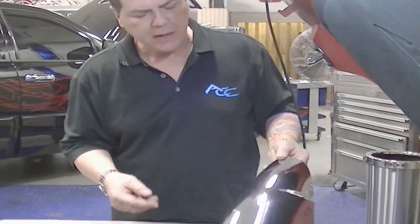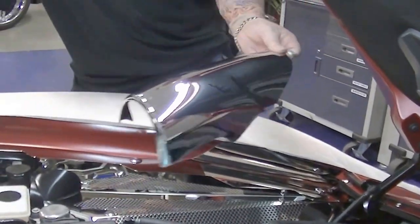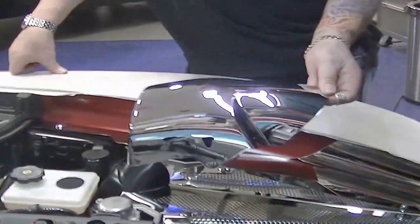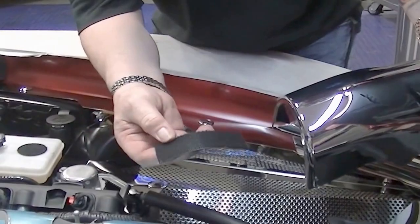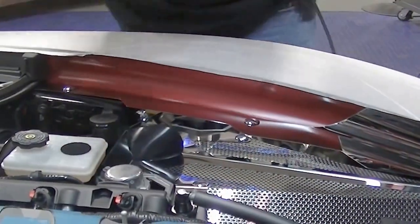Now we're going to show you how to put on the ACC chrome molded throttle body cover — a relatively easy part to install. One thing you're going to need to do is set in the mounting bracket, which is another easy part to put in.